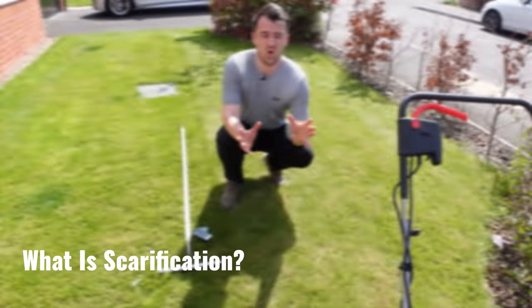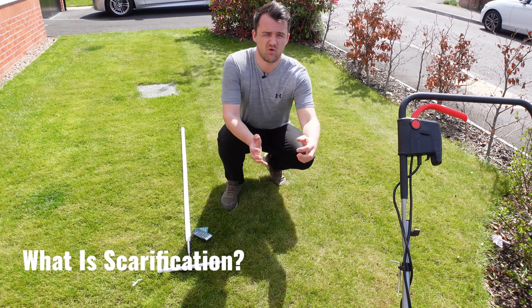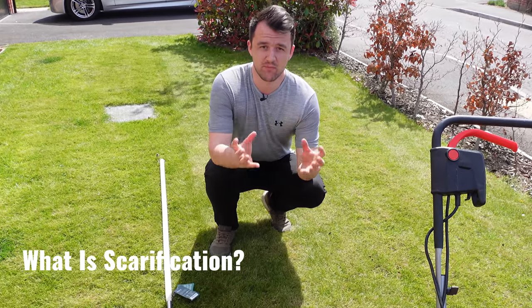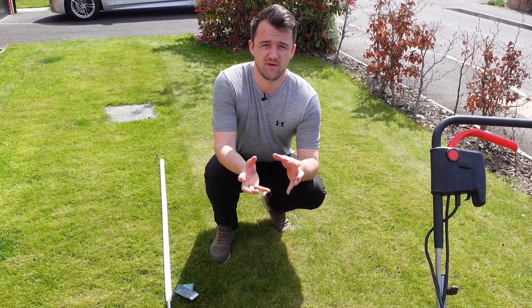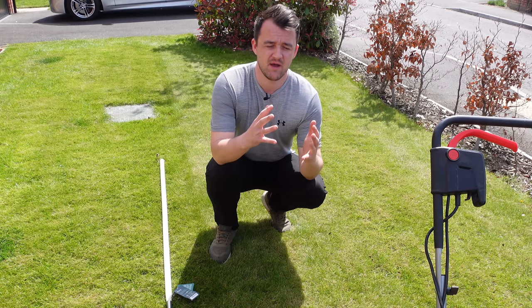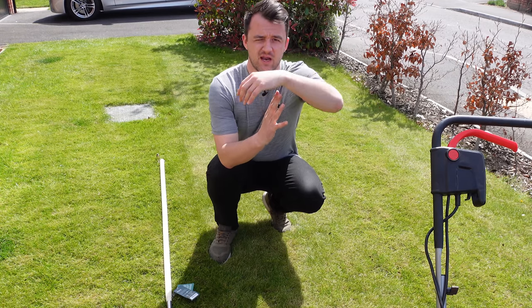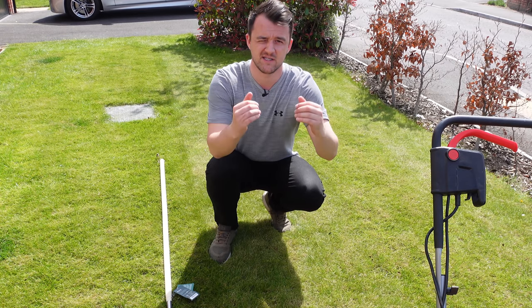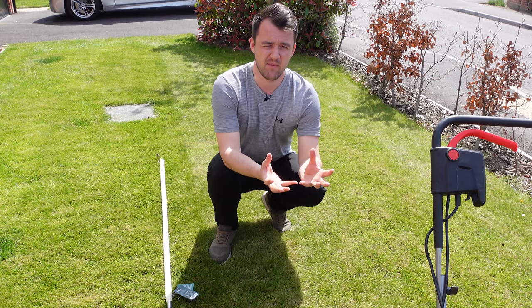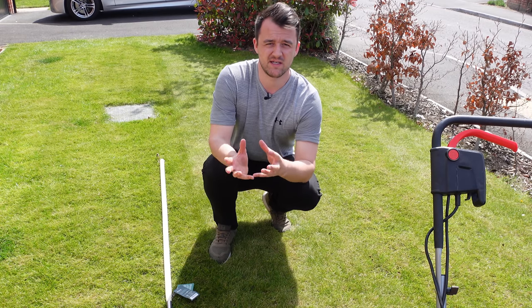Scarification is the process of raking out all of the dead matter that sits inside the lawn. This is going to help the lawn breathe and prepare the surface, especially if you want to overseed or fertilize. Thatch built up underneath the grass surface means seeds and fertilizer sitting on that thatch layer won't get down into the roots, so you won't get the best value from your fertilizers or the same germination quality from your seeds.